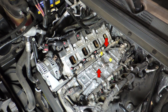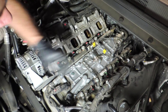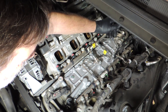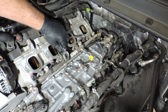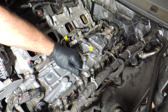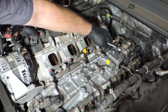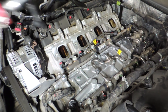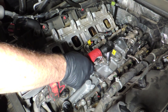So let's begin. The technician is now removing the two fuel lines. Before he started doing this he did bleed the high pressure out of the fuel rails. Now he's going to remove the bolt that holds the lines in place and then remove them from the engine.